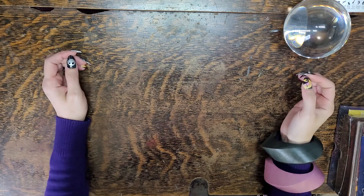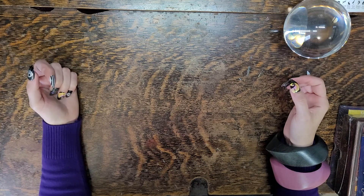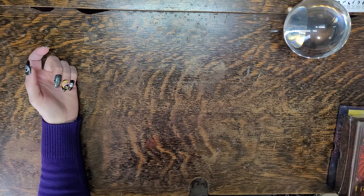Hello beautiful people! I am Prairie Vintage Jewelry and today I would like to share my tarot cards and my Oracle cards.